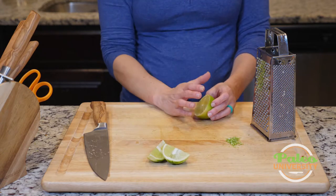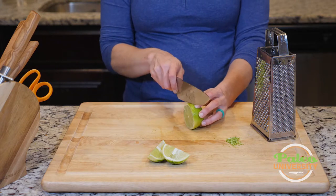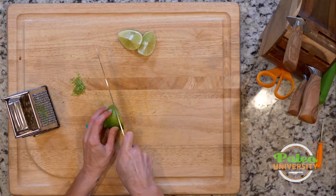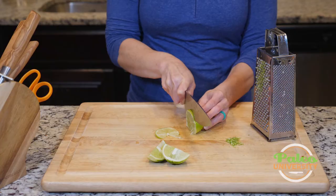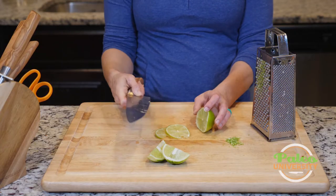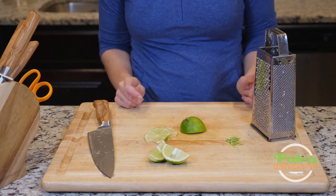Usually for the most part, when we use limes, we're probably going to be juicing them, but just in case we don't, or you want to use it in a different way, you can also cut it in slices like this to use it. That would be nice. Not terribly difficult, but that's the basics of the lime.